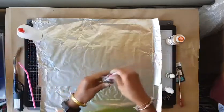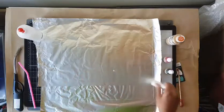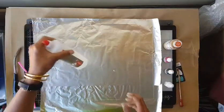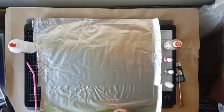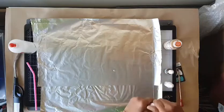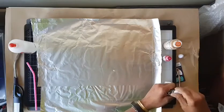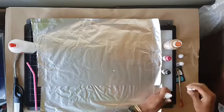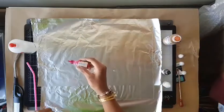I've got here with me Pinata inks — magenta, black, and white — Pinata brass, some isopropyl alcohol, a straw if I need it, and a lighter. So let's get started. I'm just going to drop some inks. There's no right or wrong way to do this, it's just abstract.